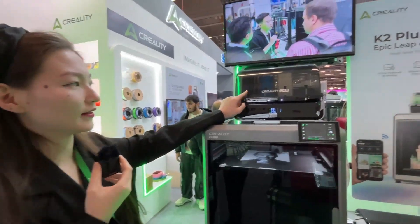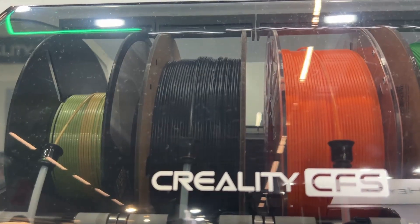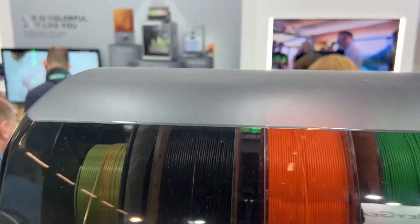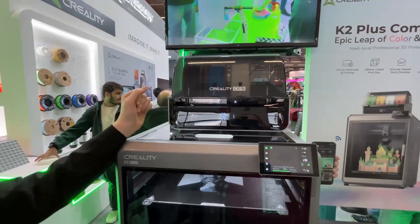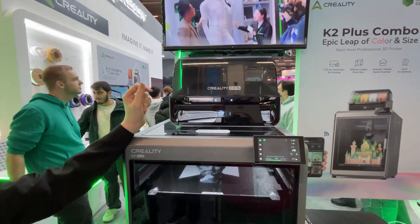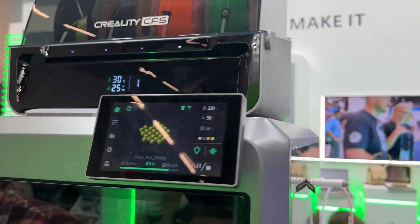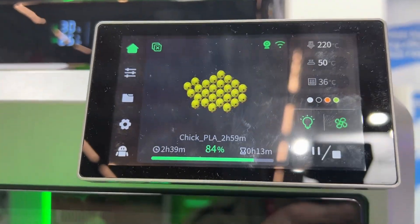The most important thing is the CFS on the top. This is the new Creality Filament System, so called CFS. With this you can print four colors at the same time, and if you connect up to four CFS units at the same time, you can print 16 colors at the same time.